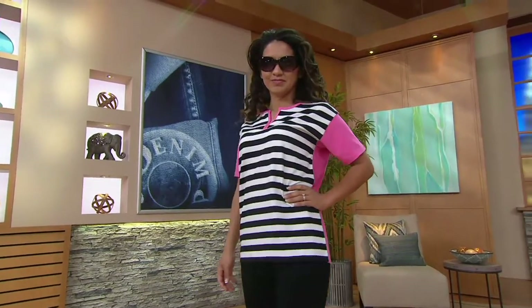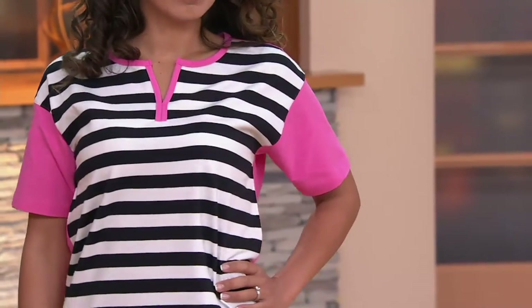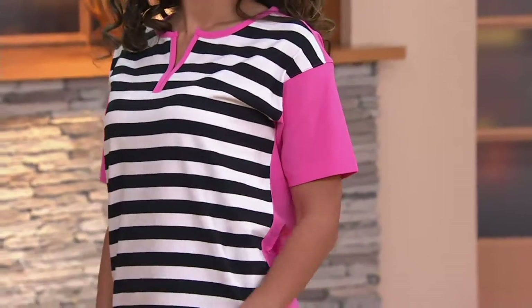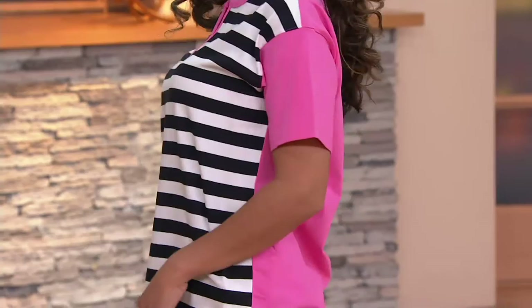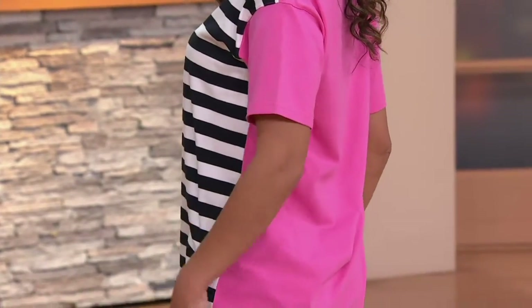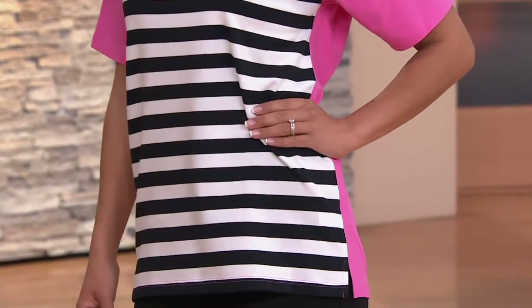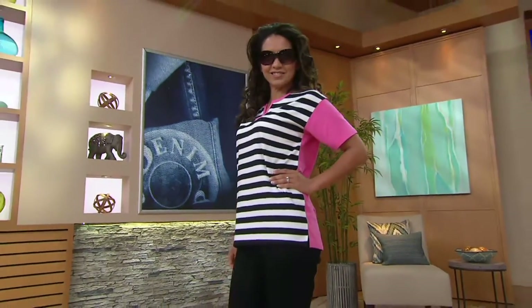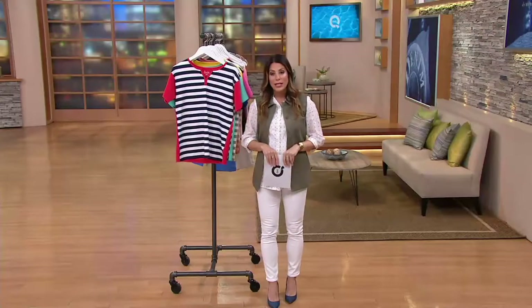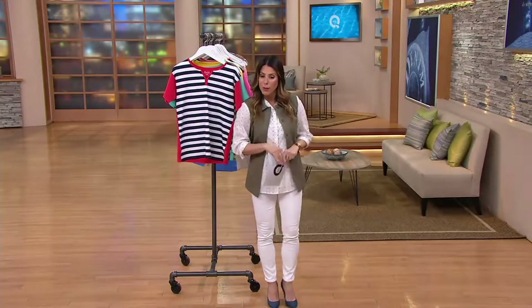Short sleeve top — this is color blocking done in a whole new way. It allows you to wear stripes in the front, and then it's color blocked so that it literally cuts the body in half. You get interest on both the front and the back, and it also makes it figure flattering. First day presented at this low price of $27.12. If you want to break that into three easy payments, use your QCard — that breaks it down to $9.04 over the next three months.